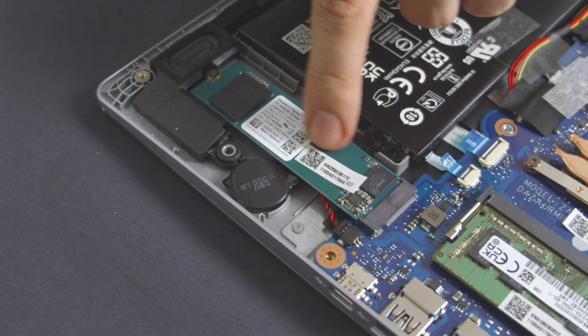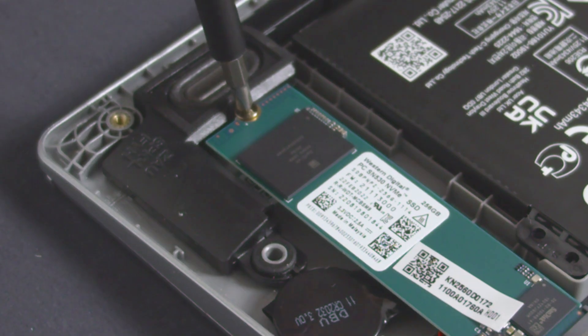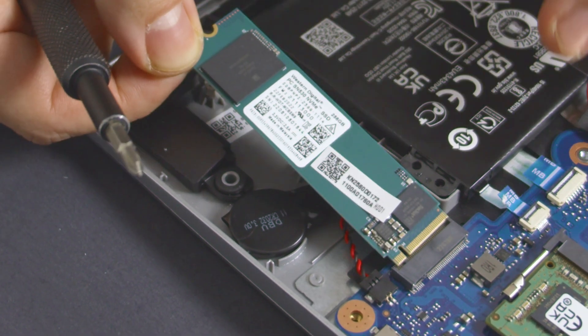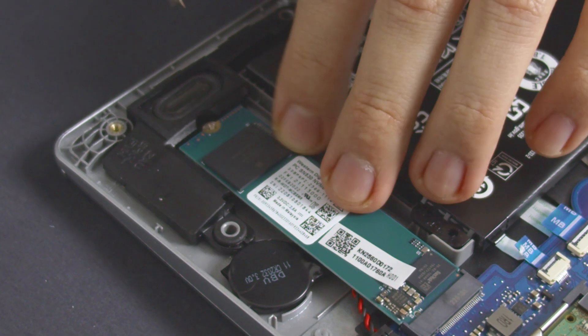Right underneath the RAM slot you should see the PCIe SSD. To replace it, loosen this tiny screw right here and take it out of its M.2 connector. When you get a new SSD, make sure that it uses the same M.2 2280 form factor and connects via PCIe. Simply place the new SSD in the connector, press it down and fasten the screw again.